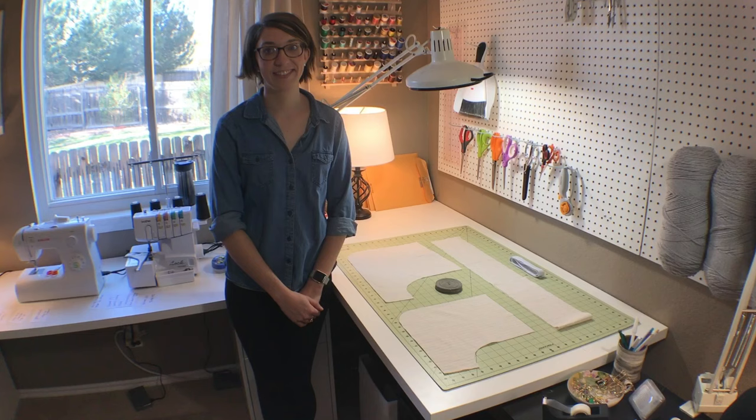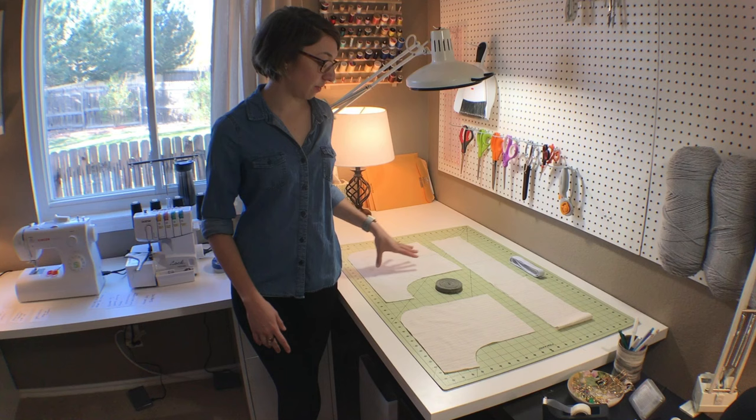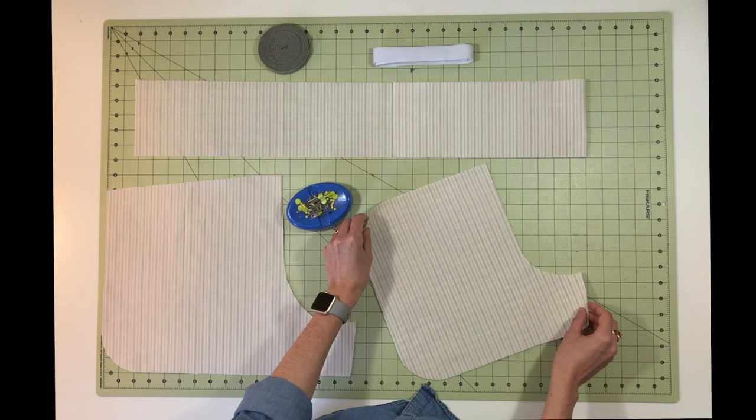Here you can see we're using the bias tape as trim around the bottom of the shorts. This pattern is pretty simple — it only has three pattern pieces: the front piece, the back of the shorts, and the waistband. The first step is to pin your front and back pieces to each other.